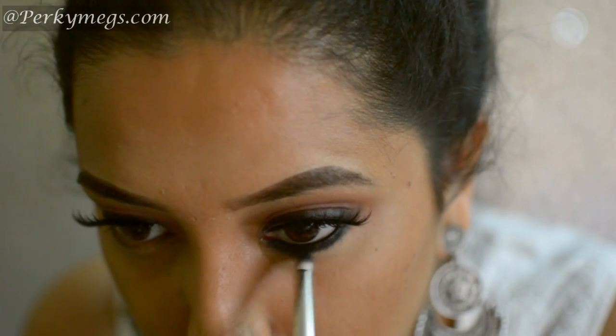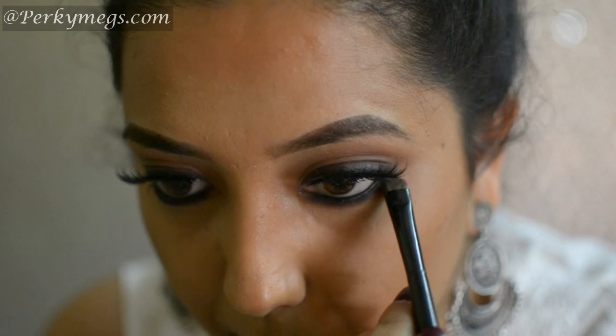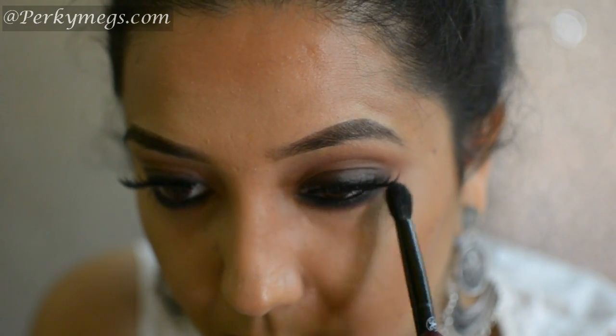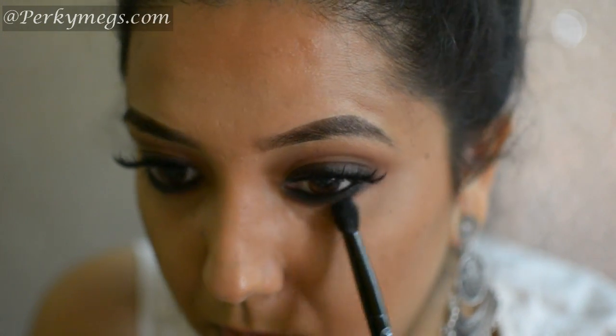See how beautiful it looks. Now I'll apply the dark brown shadow with a flat brush and then blend everything out — see how this creates a beautiful smoked out effect on the lower lashes. And this is how to do this super easy brown smoky eyes inspired from Anushka Sharma from Ae Dil Hai Mushkil.